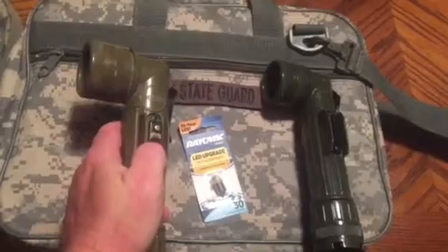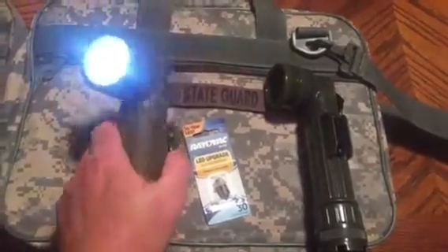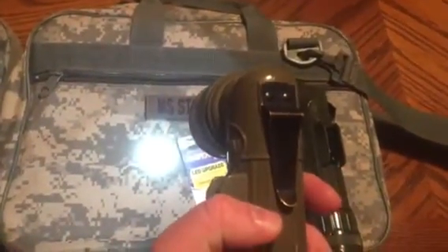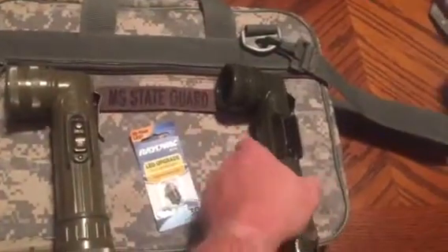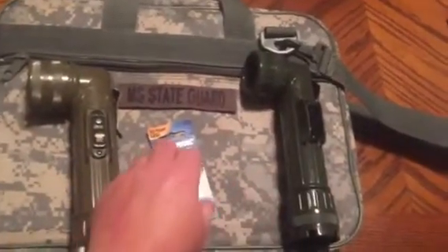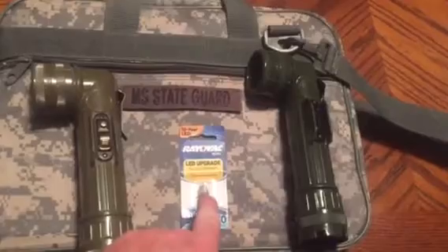This is the old one. It shouldn't work as well as the new one, but it's a lot brighter. You'll see it's a whole lot brighter. And you get that nice white crisp light that you don't get with even the newer one. So that's your upgrade bulb.